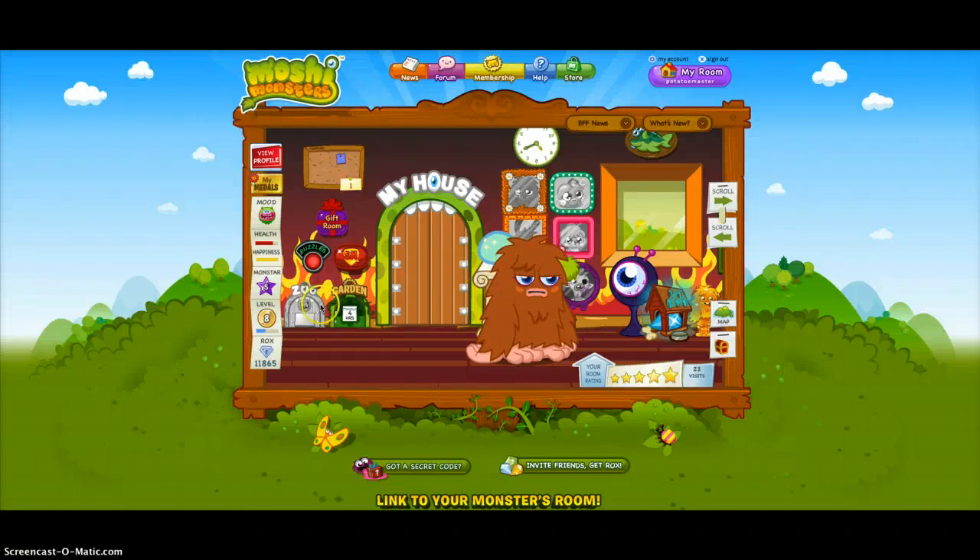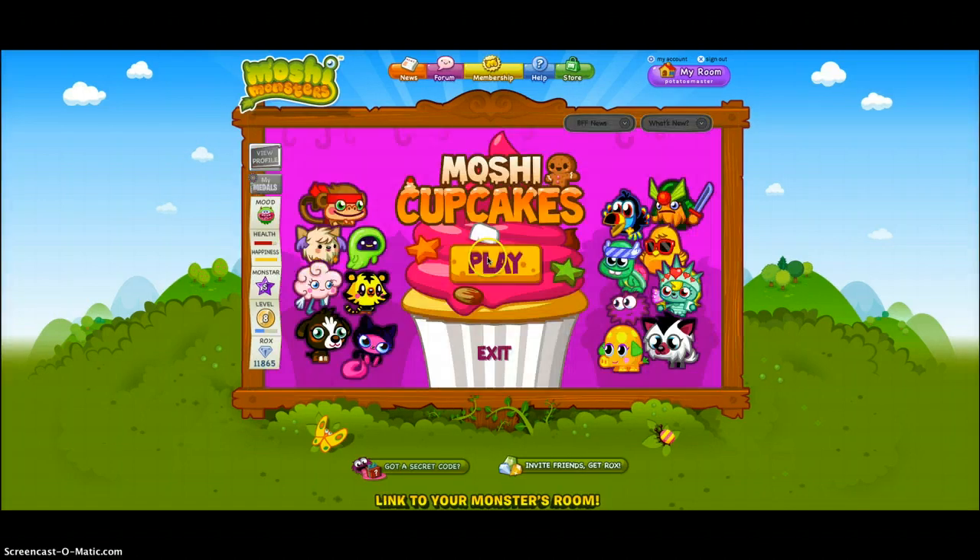Hey, what's going on guys? This is John with PlayMotionMonsters. This is a tutorial for the Cupcake Cavern. I am on my other account right now. Okay guys, I'm back at the Cupcake Cavern. We're gonna get all the marshlings on the left side right now, so let's go ahead and do that.